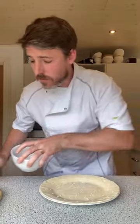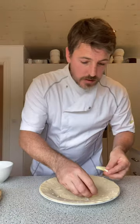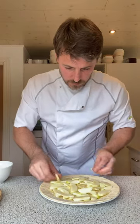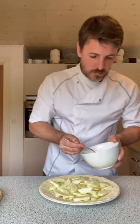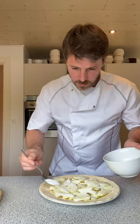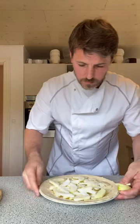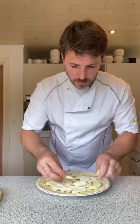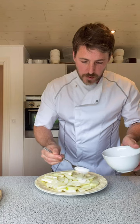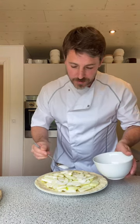I've got some granulated sugar here. Just plop the apple pieces in — put them in anywhere you want, that's about half. You don't want too much either. Another two tablespoons of sugar on top.